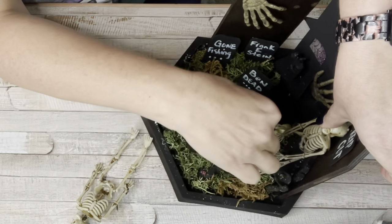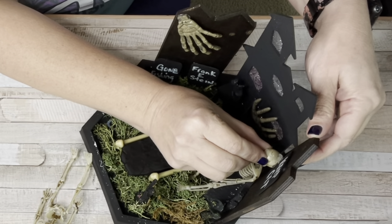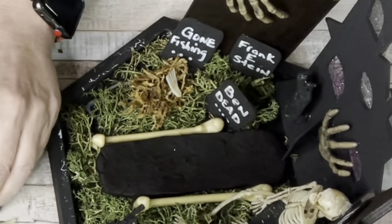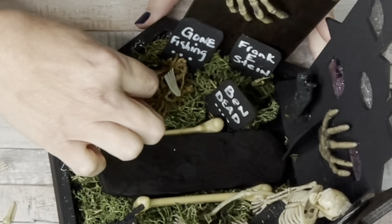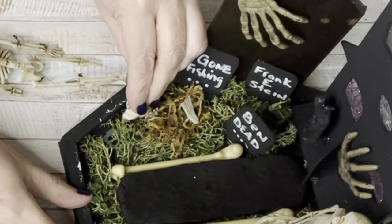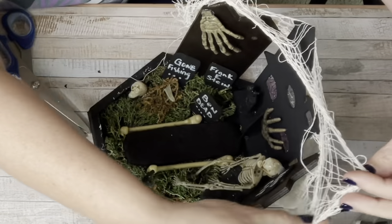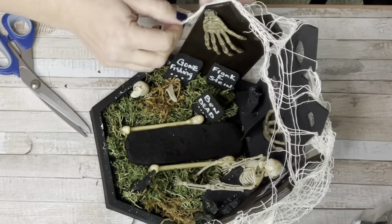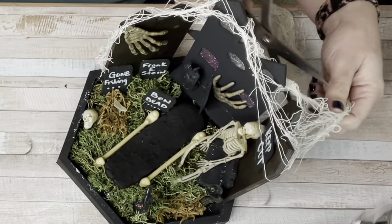I got his legs tucked under the reindeer moss and hot glued his head to the back so he's sitting on the bench. Then I took another skeleton and ripped off his hand, foot, and head — one foot and one hand are sticking out of the freshly dug grave and his head is sitting next to it. I finished by maneuvering some white creepy cloth around the fence, the house, and the other fence for a spooky cobwebby look. There it is — my semi mini graveyard.